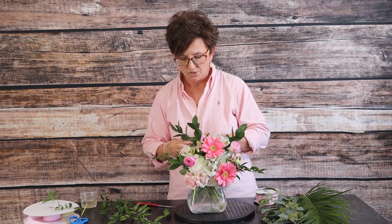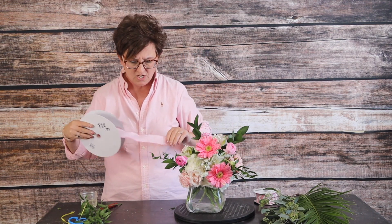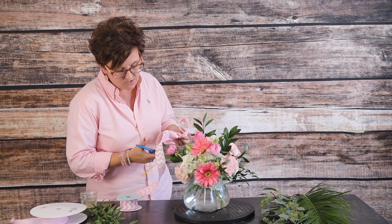My foliage is in the arrangement — you can see how I've used the Italian and the Israeli ruscus just nestled down in. The last thing we're going to do to finish up this arrangement is add a little touch of ribbon — not a whole lot, just a touch. We're going to use this chevron pattern ribbon — we had this small remnant left in our drawer and I thought it would be pretty nestled down in. So we're going to do a kind of loopy bow: a loop, a twist, a loop, a twist, and a loop — a three-loop bow. I'll take my scissors and cut that at an angle.